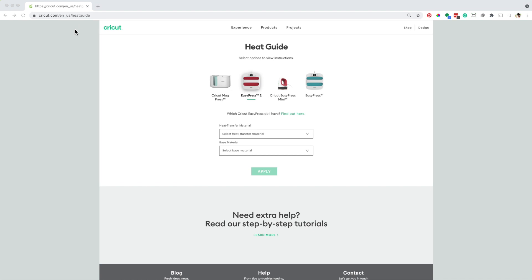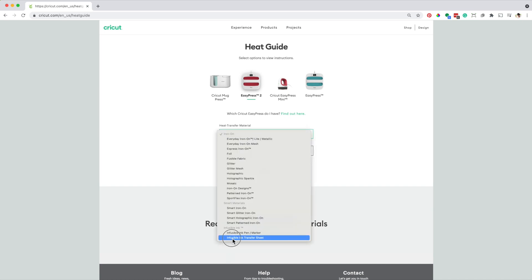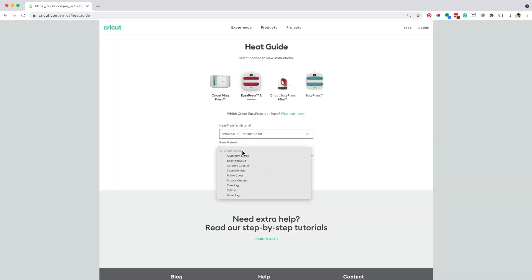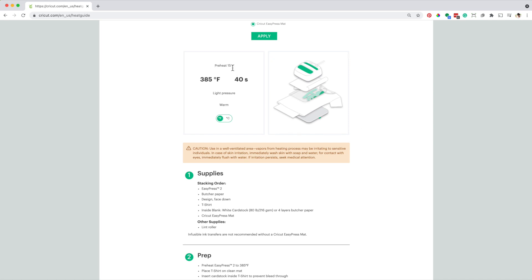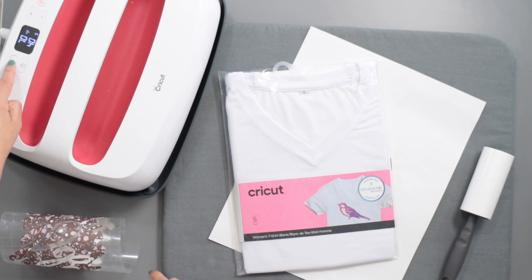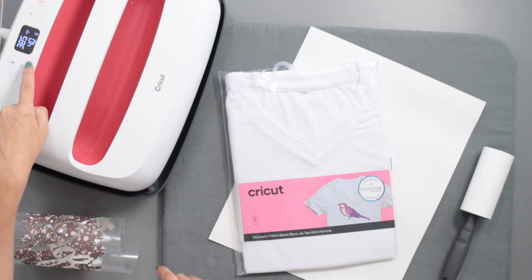Now I'm on the Cricut heat guide site. Here you will find the settings you need to complete the transfer. I'll select the EasyPress 2. The heat transfer material is infusible ink sheet, and the base material is a t-shirt. For this kind of project, you need to use the Cricut EasyPress mat. Click on apply. Here I have the settings: preheat for 15 seconds, the temperature is 385 degrees Fahrenheit, and the time is 40 seconds. Apply light pressure and remove the backing when it is still warm. Now I will set the temperature of my EasyPress to 385 degrees Fahrenheit and the time to 40 seconds.